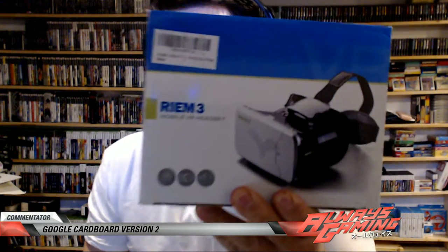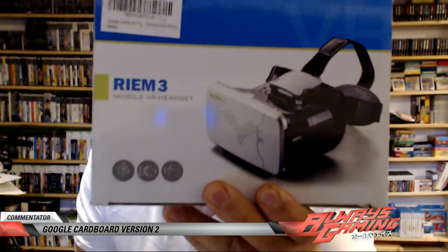What's going on guys? I got another unboxing. It's pretty weird shit if you know what I'm trying to talk about. This is the RIEM3 Mobile VR headset, but commonly known to us American folk on Amazon as the Google Cardboard Version 2 Smartphone Case White.